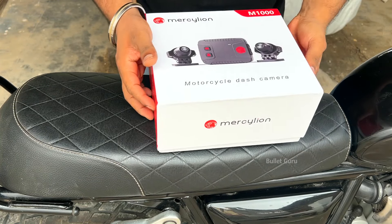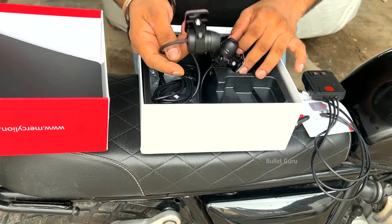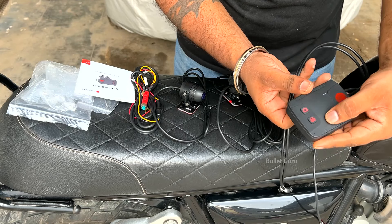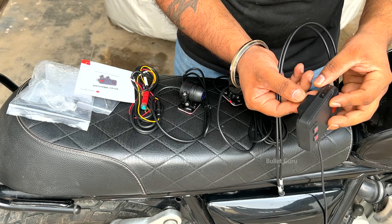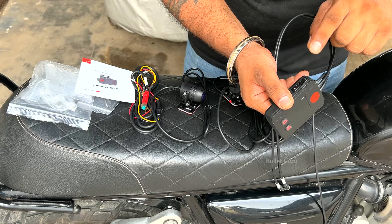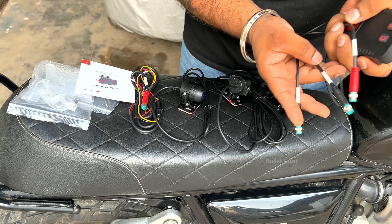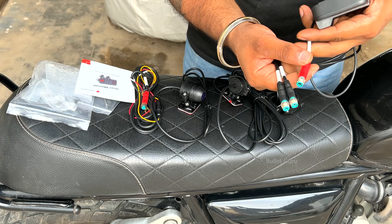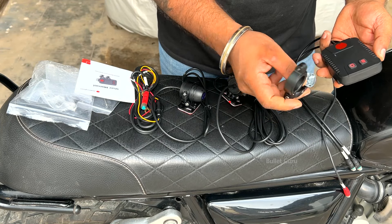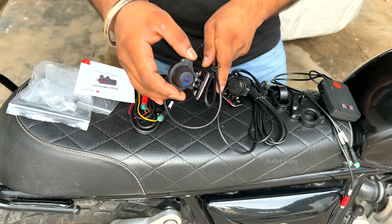Let's open it quickly and see what comes inside. This is the main unit which comes in the box. Here is the capture and lock option, and there are indicators here. There is a memory card slot — you can add a memory card to it. You can also add the connection with this camera and power to the unit. For the rear camera, you can add front and rear connections.